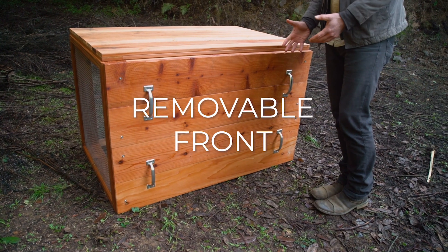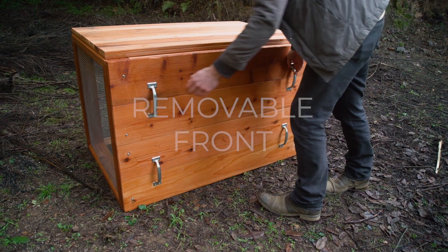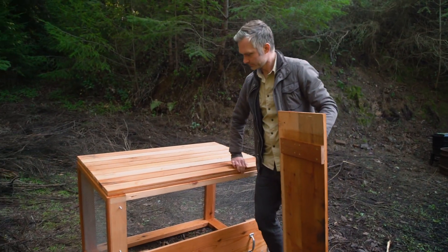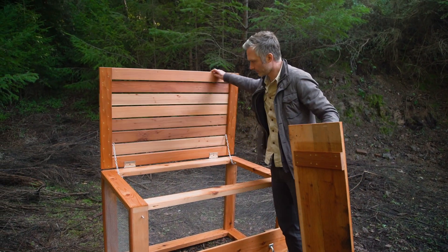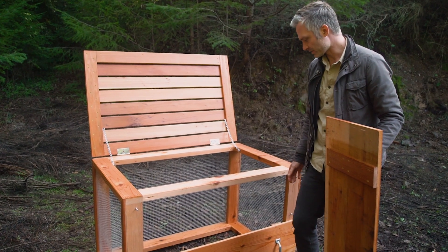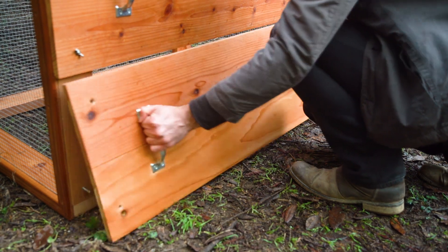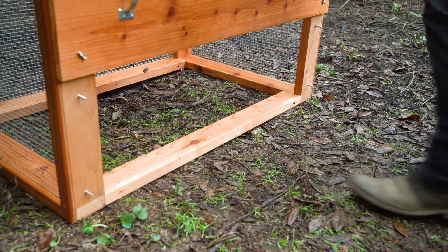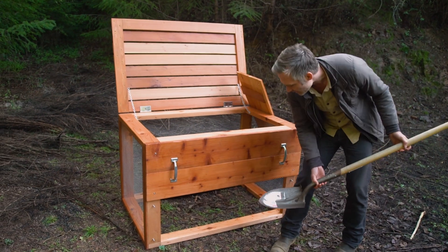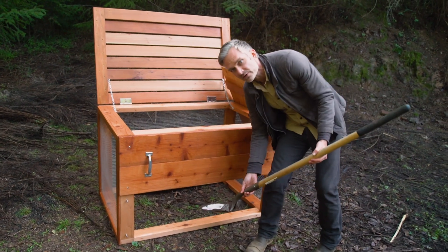This bin has a removable front that can come off in two different stages. We can take the top part off to make it easy to add materials to the front, or we could take just the bottom off. This way we could add food waste into the top continuously and harvest finished soil from the bottom.